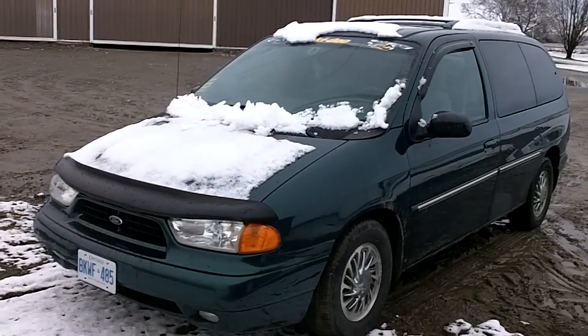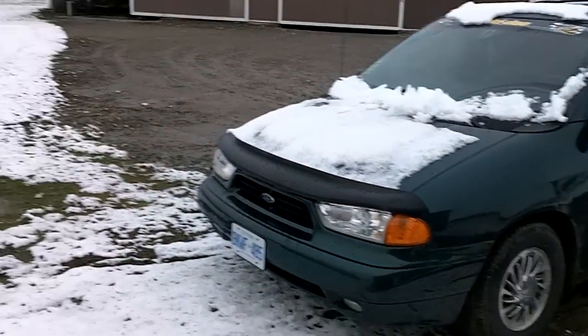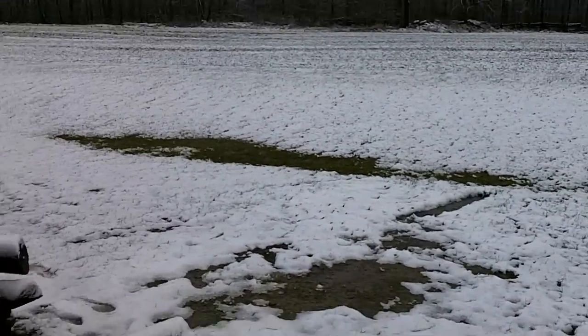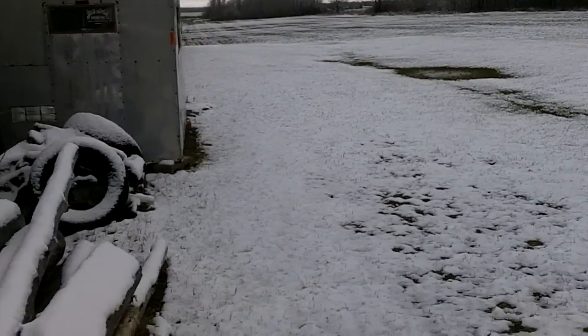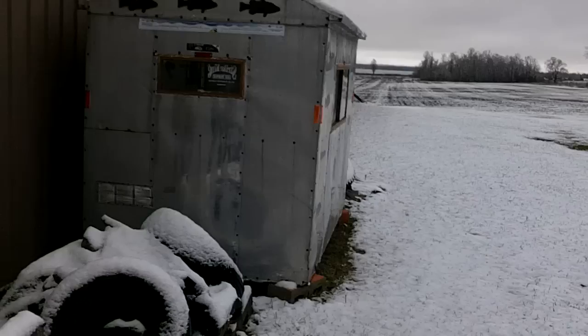Alright guys, all this snow is freaking making me want to check on my ice. Ice fishing is getting closer — it opens on New Year's, so I've got a little less than a month left.